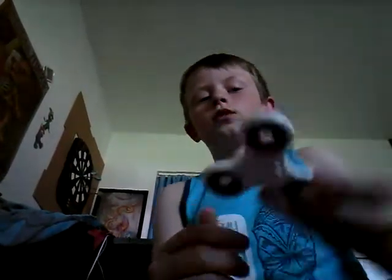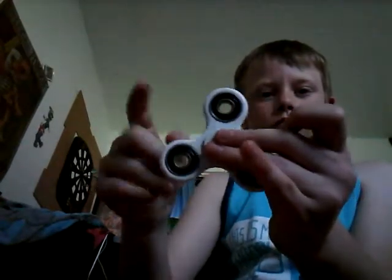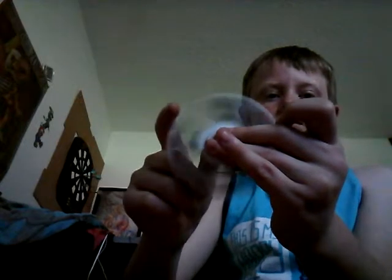First one - white. The most common one you can find. It spins pretty well, but if you spin it slow on camera it doesn't even look like it's spinning. I was trying to make like a flower. So there's that one.